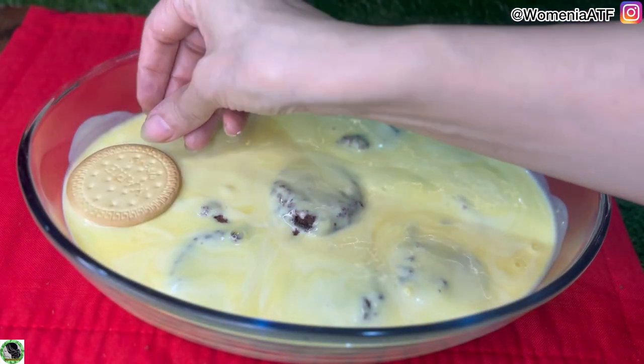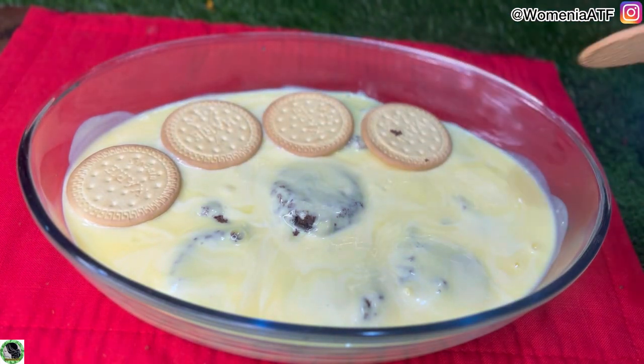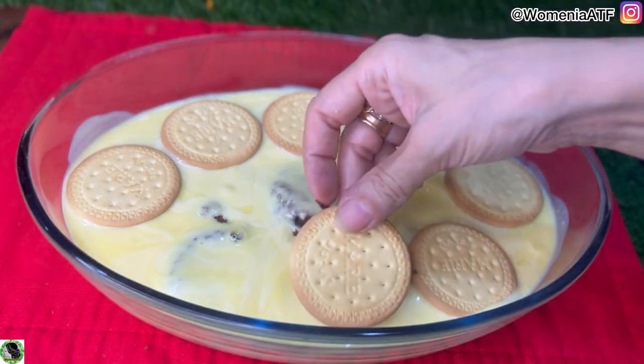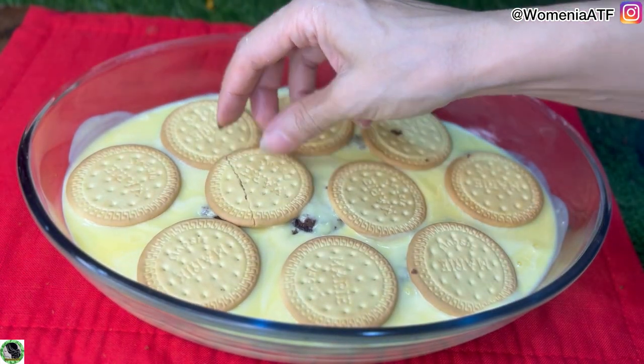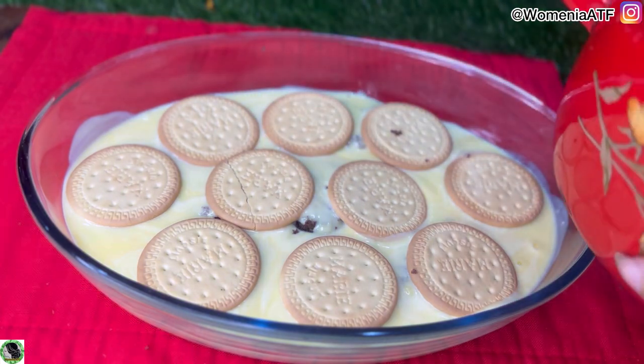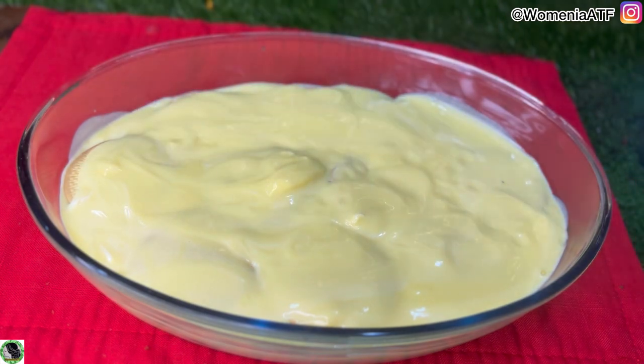Custard کی layer دینے کے بعد اسے اچھے سے تھوڑا mix کر لیا اور پھر اس کے اوپر Marie biscuits کی layer دے دی۔ Marie biscuits تھوڑے hard ہوتے ہیں لیکن جب soak کر لیتے ہیں تو ان کا ٹیسٹ بہت اچھا ہوتا ہے اور یہ بہت زیادہ میٹھے بھی نہیں ہوتے۔ اس layer کے بعد دوبارہ سے custard کی layer دے دی۔